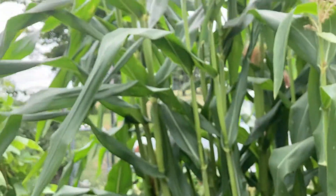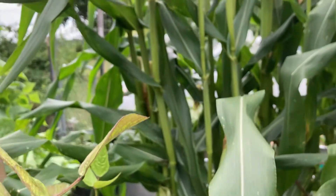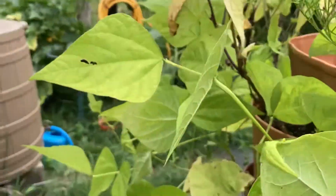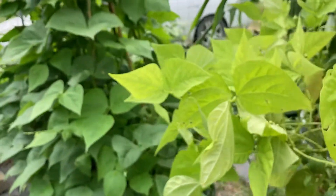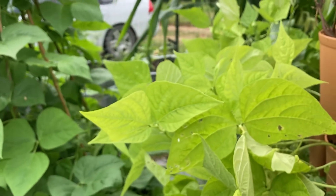Corn is trying to deal with all the wet. I hope I don't lose my ears of corn because of all the moisture. You just have to deal with things, I guess. I'm seeing a few little tiny beans on these, but nothing's really gotten big enough for me to pick yet.